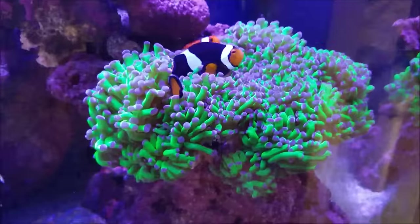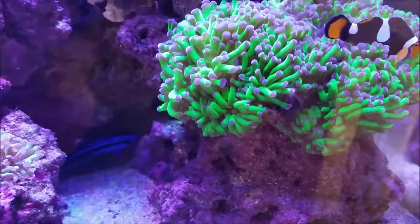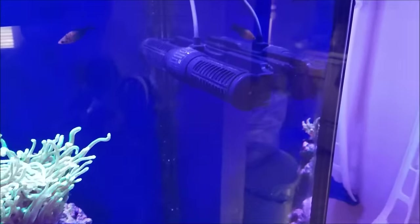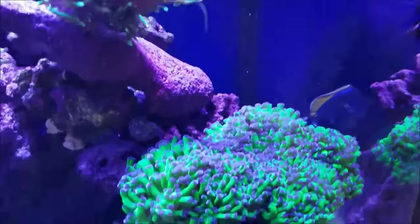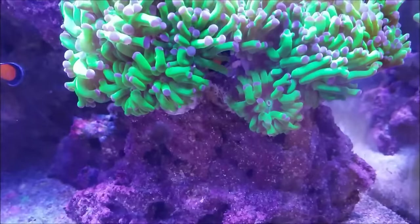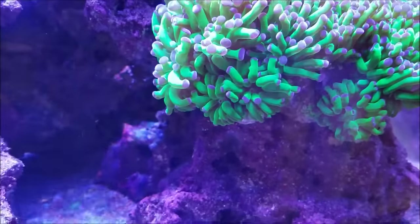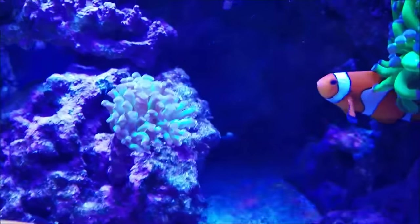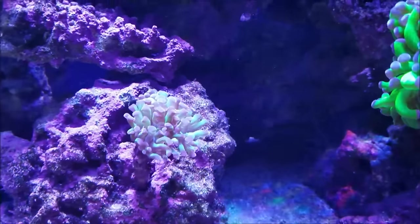Frogspawn is really looking nice, as usual. I increased the flow because I did a cleaning of the J-Bow, and it increased the flow to the point where this smaller head down here was getting a lot more flow, but the coral responded and got acclimated to the increased flow and it's doing better. The Hammer Coral is in the process of splitting into a second head, so it's nice to see a little bit of growth out of that coral.